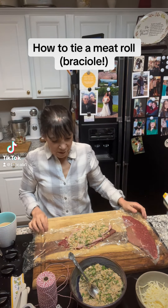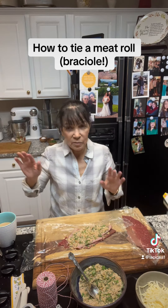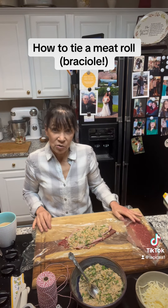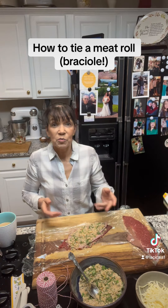Good morning. Today is Sunday and it's kind of not deciding what it's going to do outside yet, but I'm getting ready to make my Sunday sauce. I'm making braciole, and to make braciole, obviously you have to roll up the meat.